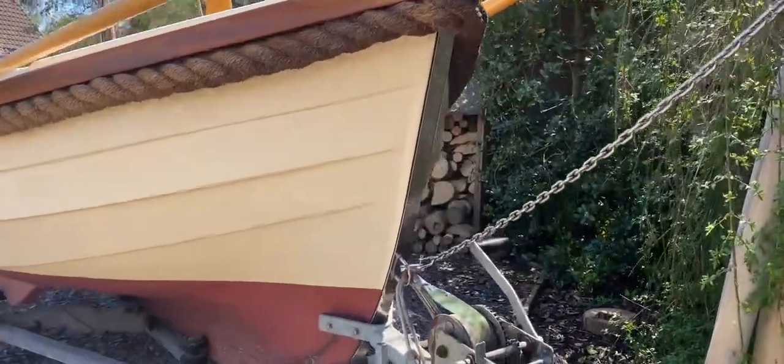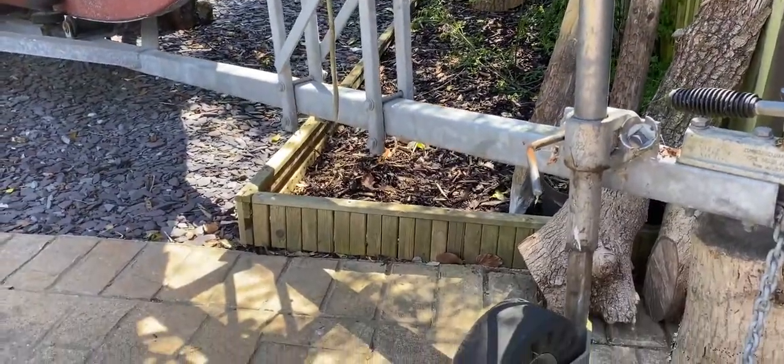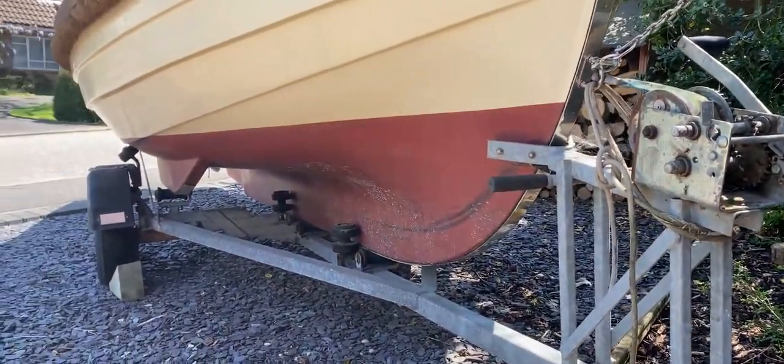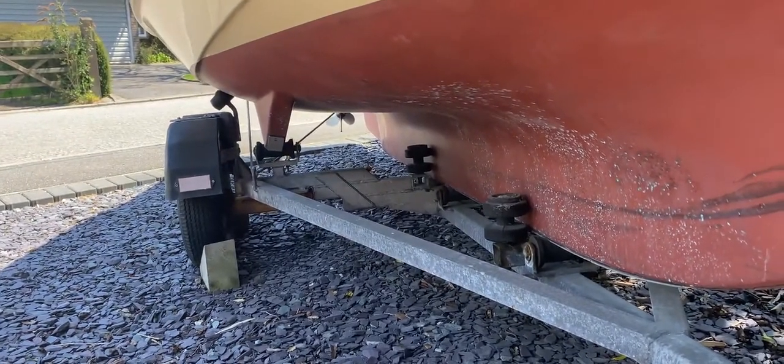Here we are at the bow. Looking down, you can see the jockey wheel assembly and the winding assembly — all looks good to me. This trailer was tailor-made for this boat, as you can probably work out by looking at the position of the rollers.